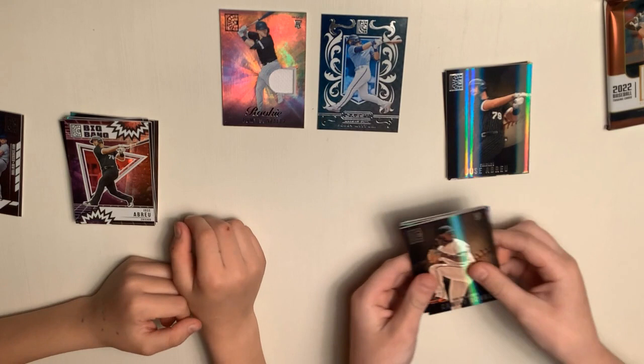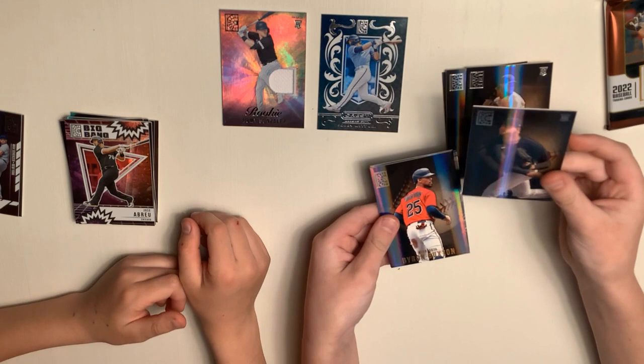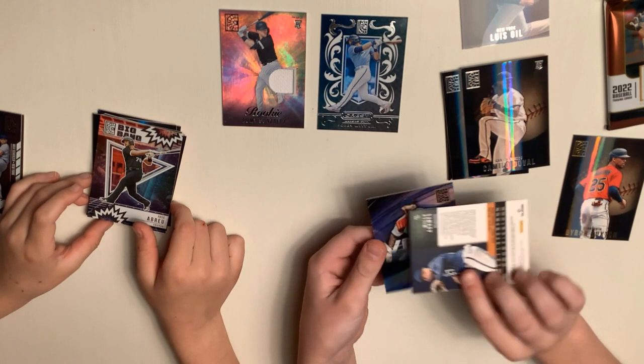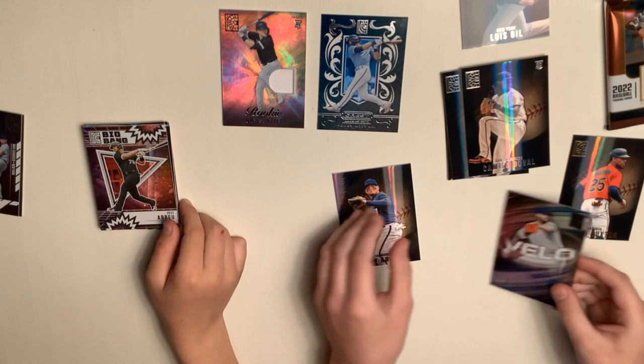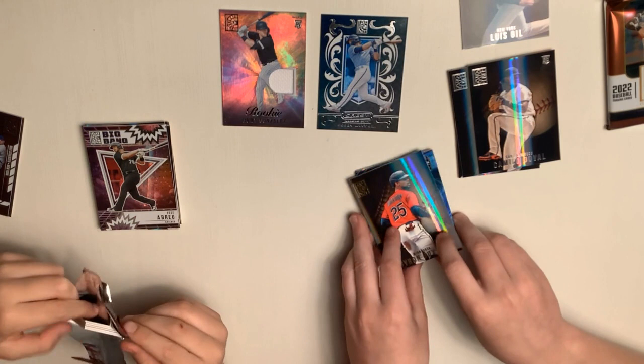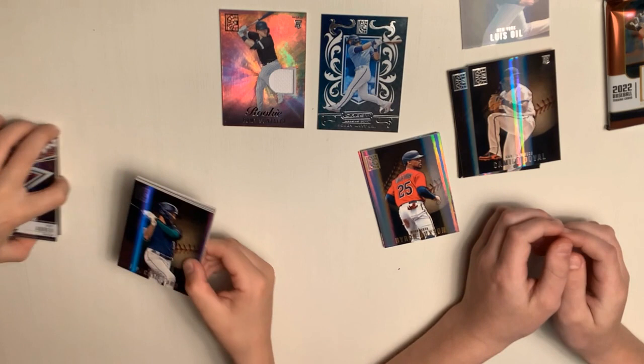Definitely probably a couple repeats. Camila Duvall, Luis Gill — that's definitely a nice Luis Gill. Gold Brian Buxton — I don't think that's a gold, but I'm not sure. There's your blue — blue Willie Adams. None of the blues are numbered though. And Alex Manoah. I think Bobby Witt Jr. in 2022 — hard cards to find. Very hard cards to find.